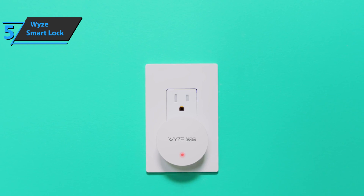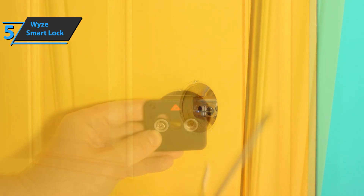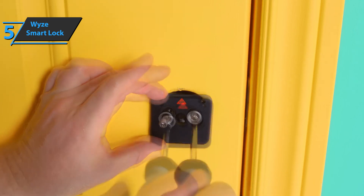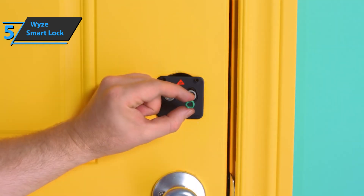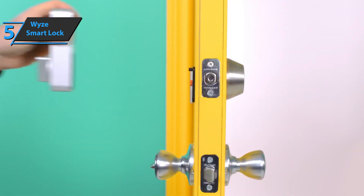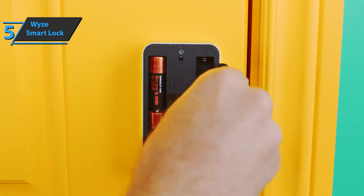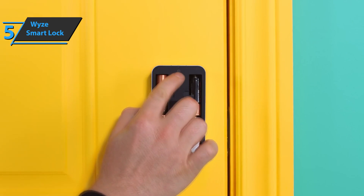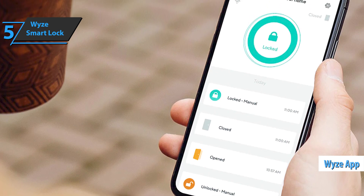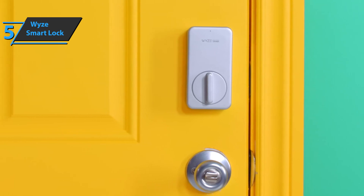5 GHz networks are not supported. The installation process was quite simple. First, remove the two screws securing your existing latch to your door before replacing it with the included carrier plate that came with your Wyze lock. You'll then have to choose one of three spindle adapters — the part that rotates and moves the latch — one of which should match most locks regardless of manufacturer. Next, attach this smart lock mechanism using two screws and make sure everything fits into place properly. Once done, plug in your Wi-Fi gateway and go through a short wizard in the Wyze app, which will help you connect it to your wireless network and then to your new smart lock. All this should take less than 20 minutes from start to finish.